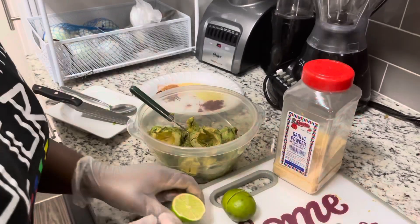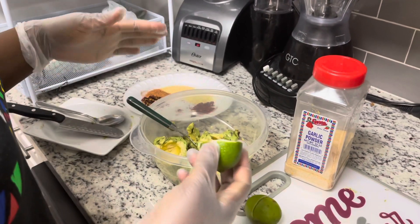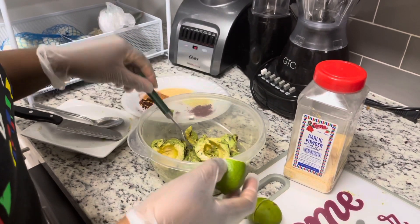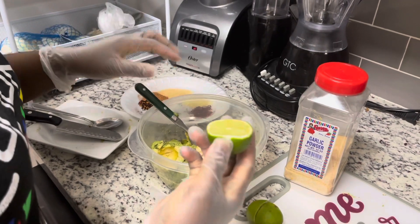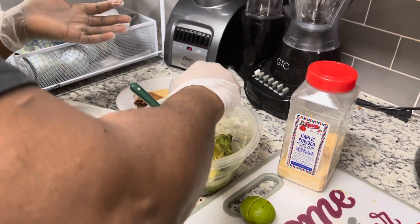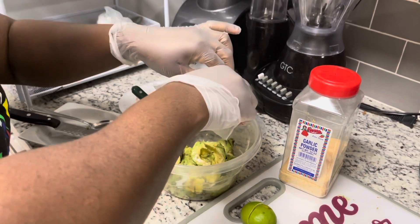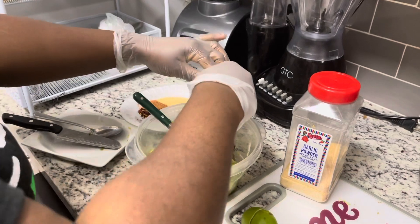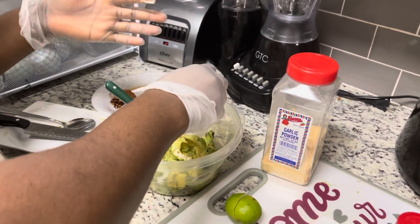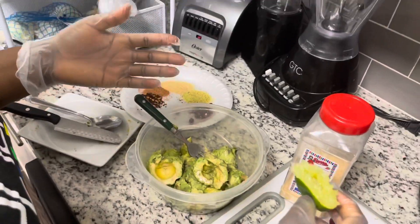I already scooped the avocado into a clean bowl. Now I have my lime right here — just squeeze out the juice. Normally I would use a juice squeezer but I don't have one so I have to improvise. If you have one, it'll be easier because it takes out the juice more easily.